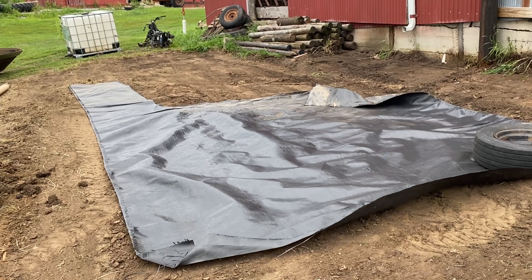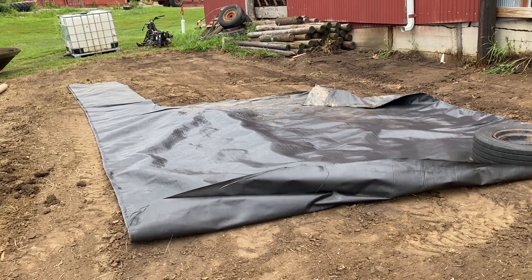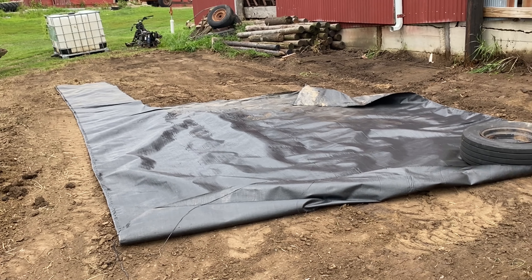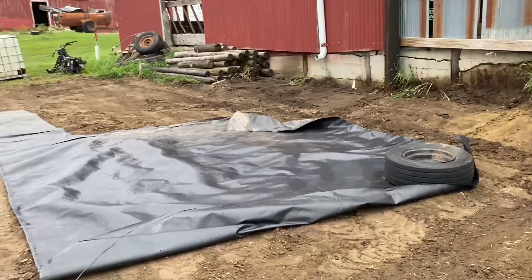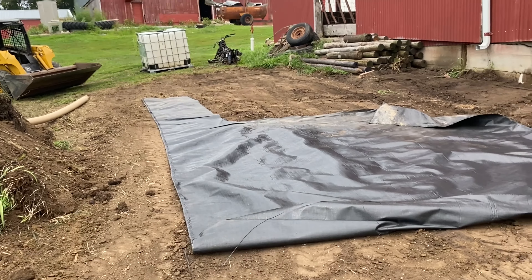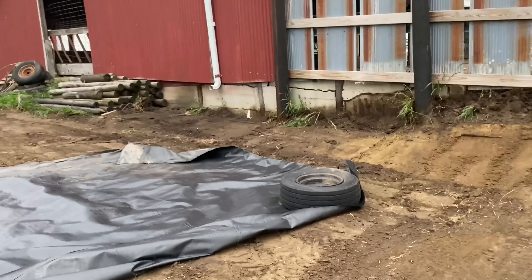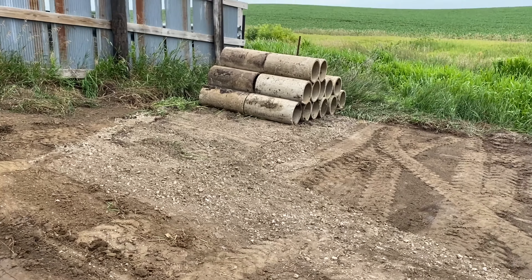Right now we have this tarp all down, and this is supposed to help so the grass doesn't grow up — it's supposed to block all the sunlight and everything. I don't have any other tarp to cover the rest of this stuff up here, so we're going to start up there and work our way with the sides, get it up against the foundation, same with the windbreak, and all the way back to these tiles.